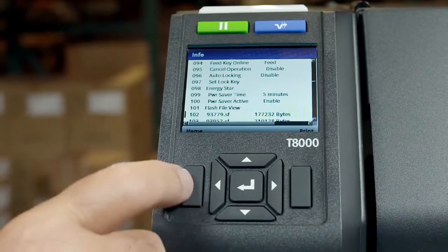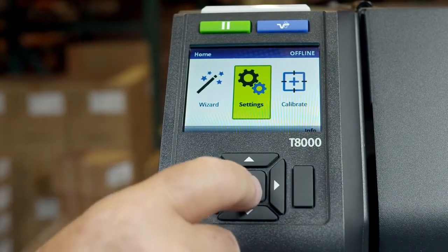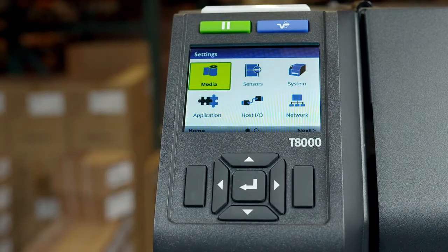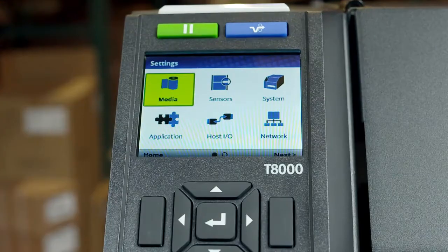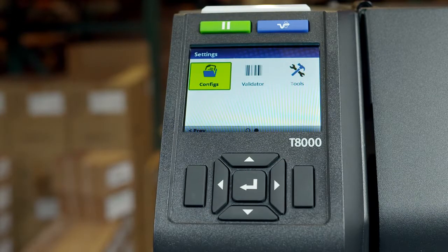At any time, pressing the left soft key will take you back to the home screen. By pressing the enter key with the settings icon highlighted, six icons will be available: Media, Sensors, System, Application, Host I/O, and Network. By selecting the right soft key labeled Next, you'll find additional icons: configuration, validator, and tools.